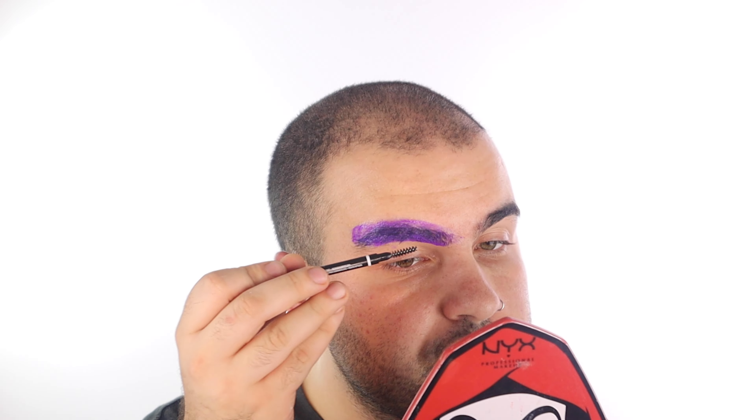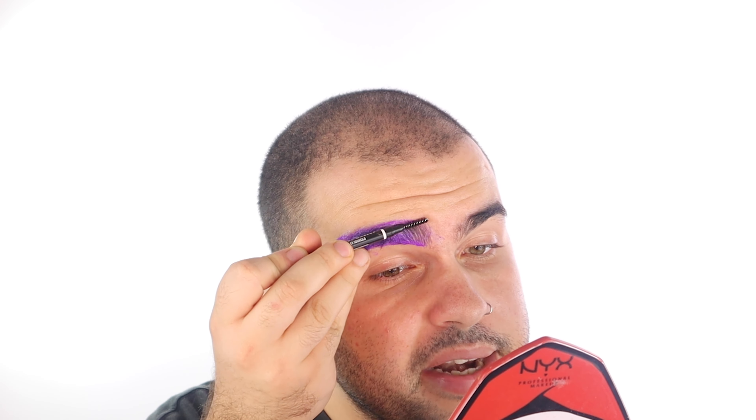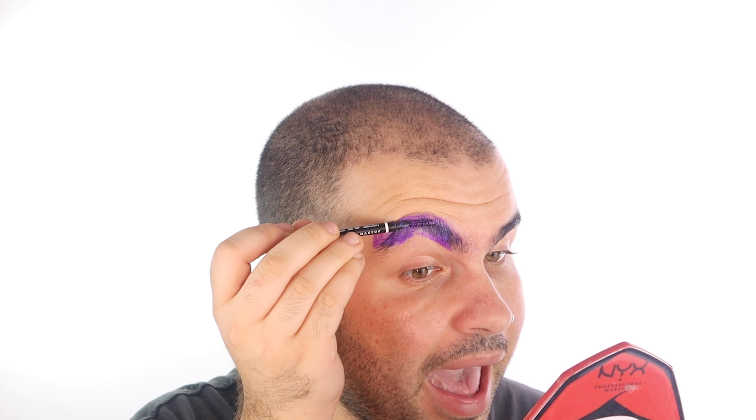Once you've done that part you can grab yourself a spoolie. If you have something like a brow pen you can use that — it does come off with water, just be very gentle. You can also use a brow comb or a fine lash comb, or if you have a really fine hair comb like a pintail comb, that works really well too.